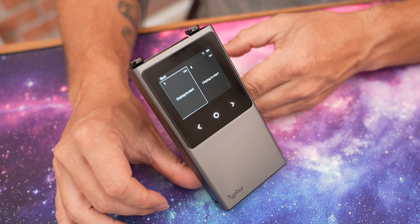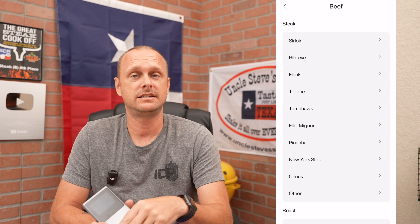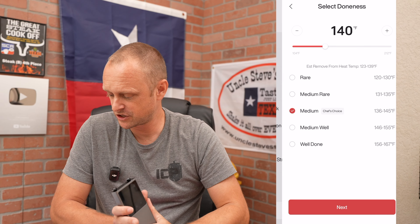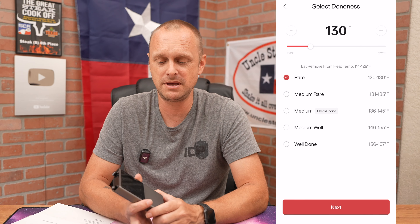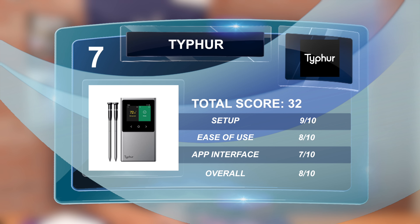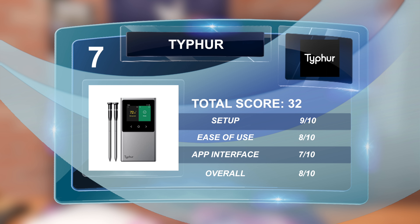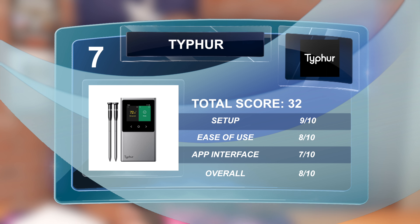Last up for connectivity, we have the Typhur. It was really easy to set up — built-in Bluetooth and Wi-Fi. It did not have a smartwatch app, and I wasn't that impressed with the app interface. For a high-end brand, I expected a little more. Setup score: 9/10, ease of use: 8/10, user interface: 7/10, overall: 8/10 — score of 32.